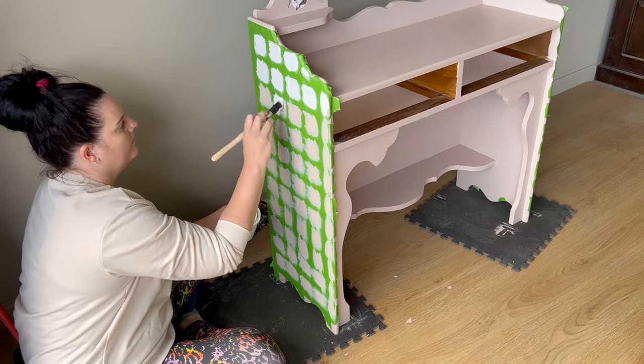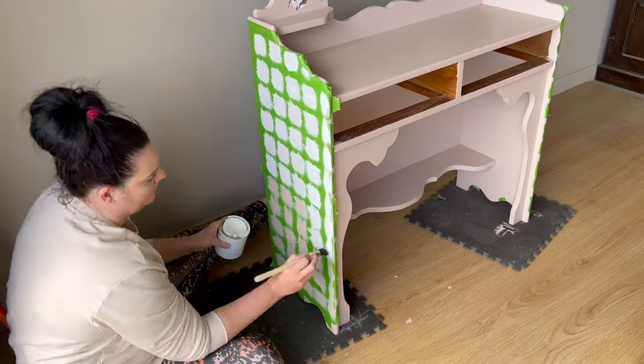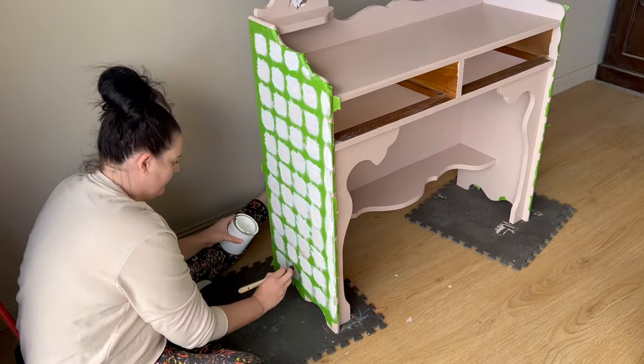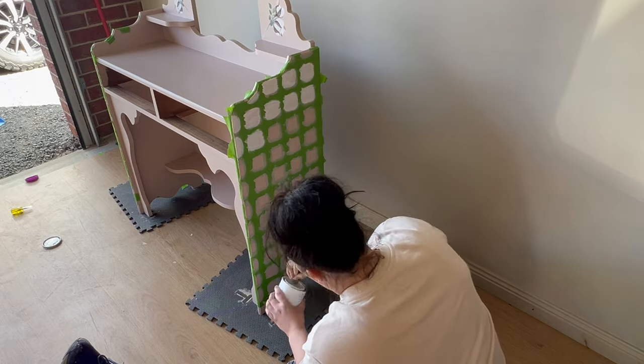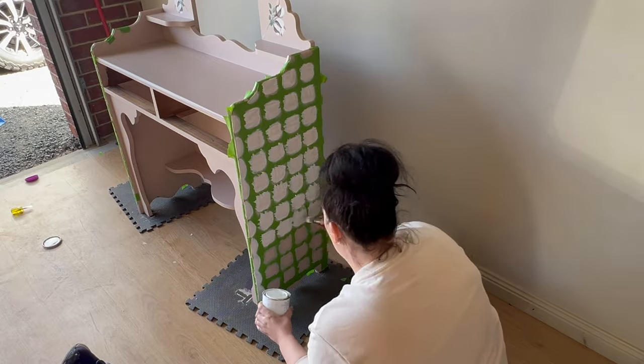Now for the fun part — painting the extra color in the gingham squares. I decided to use white, which is probably the hardest color to paint over another color, and I needed to paint four different coats of white over the top just to make sure I had a really nice solid white.